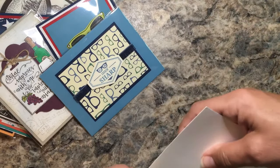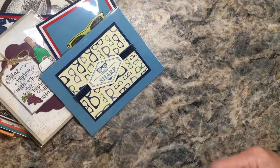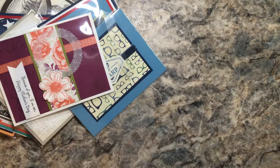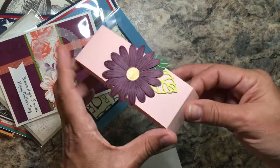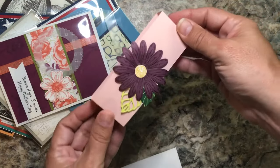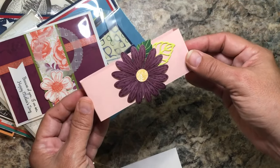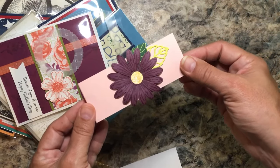Last for this video is what's called a belly band — someone traded me a belly band that you can put around a box, which is really nice. I like when useful things are traded.